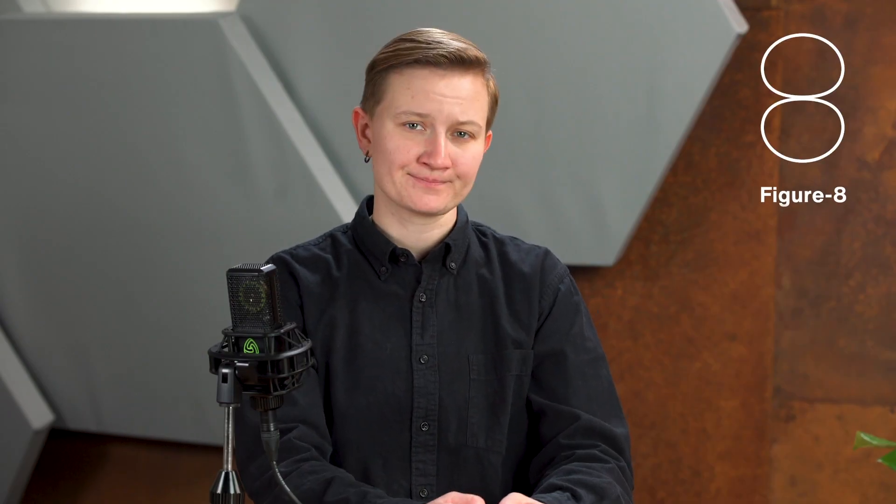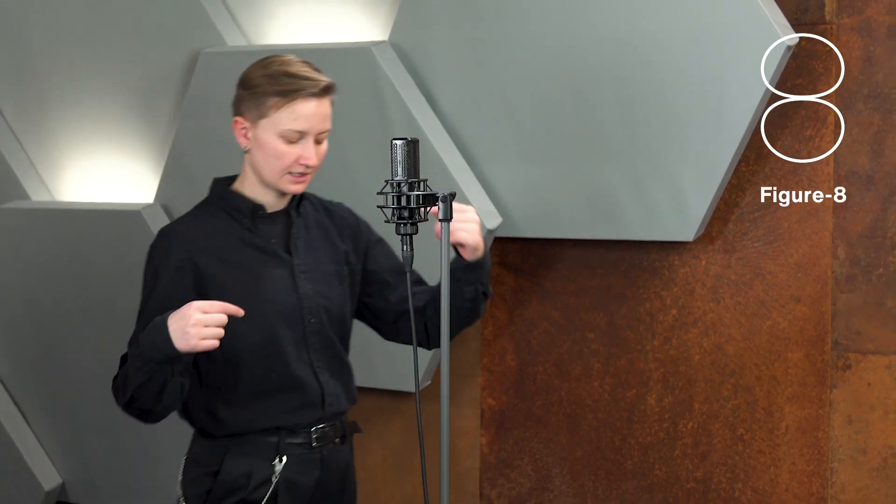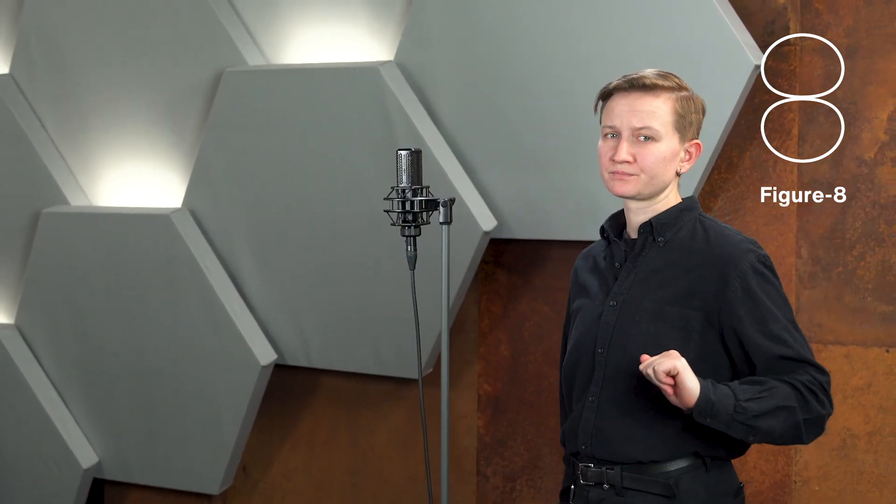How would you use a supercardioid pattern? Let us know in the comments. This next one is easy to remember because it looks like an 8. The figure 8 polar pattern has the same sensitivity at the front of the microphone as it does at the back. It also has the best side rejection of all the polar patterns. Figure 8 mics are often used for stereo recording techniques like mid-side and Blumlein. Compared to all the other polar patterns, it has the weakest bass response and it's the most sensitive to wind and handling noise.